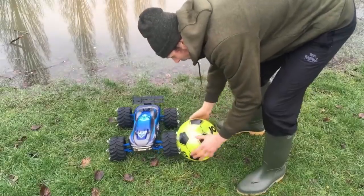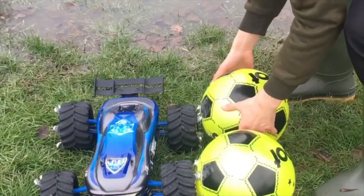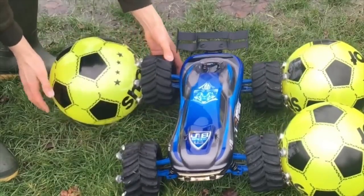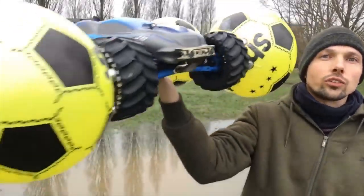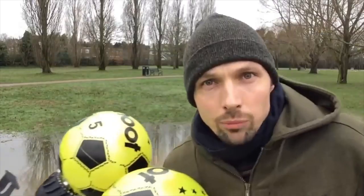So without further ado, let me demonstrate. One, two, three, and four. Okay, so the balls now are attached, as you can see, and I am ready to go.